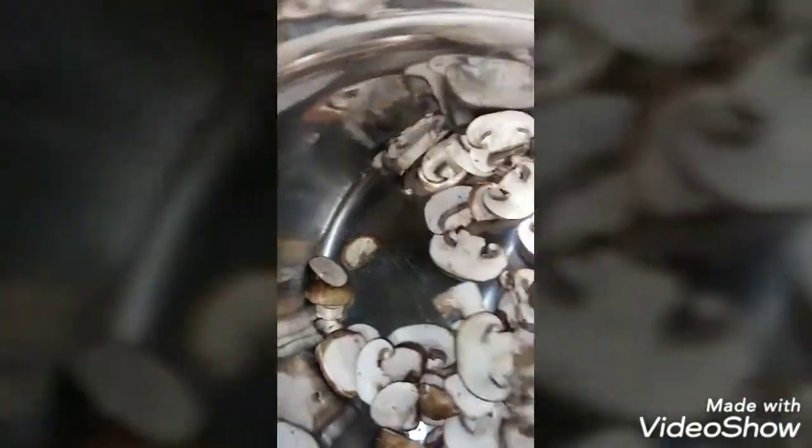I'm using the sauté function for vegetables. This is a pretty easy dish really. You sauté the mushrooms, then you put the liquids into the pot, then you put the chicken in, set the time, and walk away and let it cook.